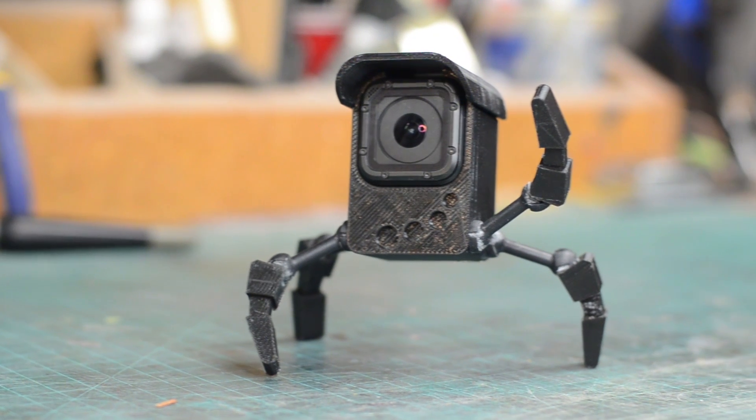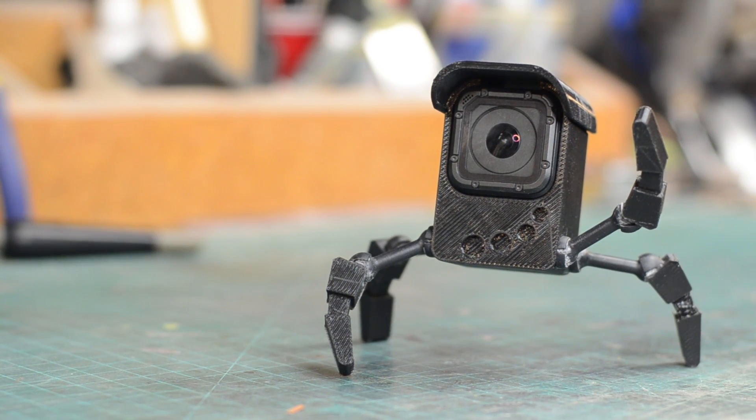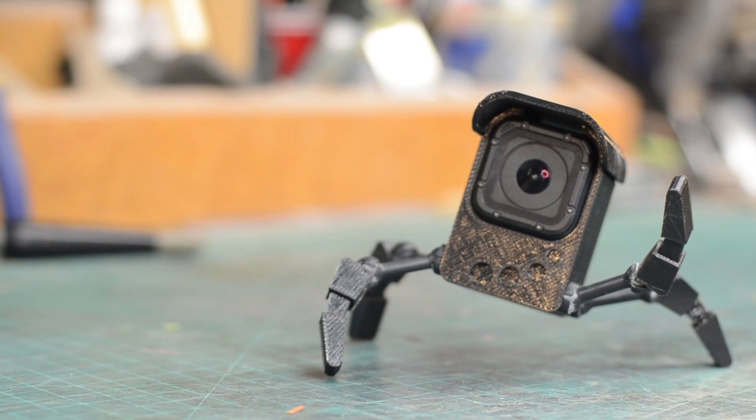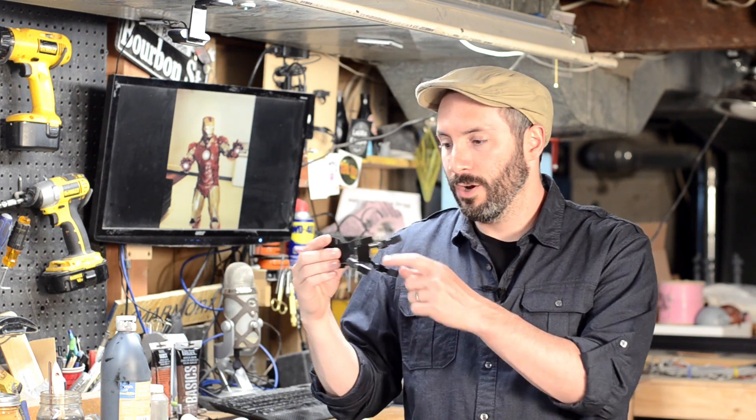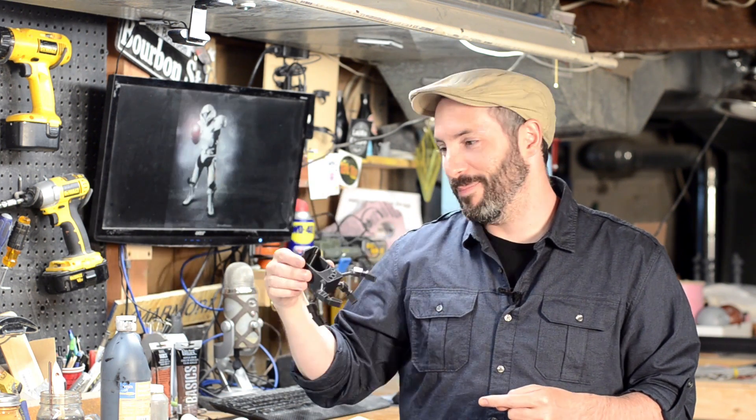If I do get those ball and socket joints working really well and come up with a solid design, I'll put the files up for free so you guys can grab them. If you've got the same little camera you can throw yours in there and have a little robot to hold it — it holds the camera pretty well and it's poseable, so you can point the camera up or down a little bit. Maybe I'll even design a little quarter-inch screw in his undercarriage so you can put him on a tripod. We'll see — I'll get back to you on that.